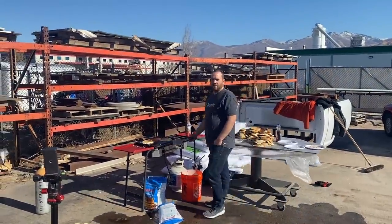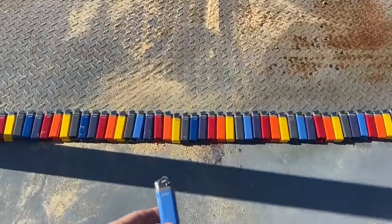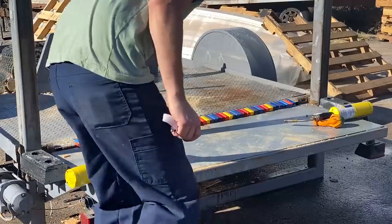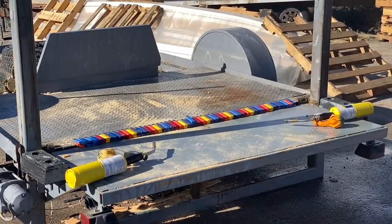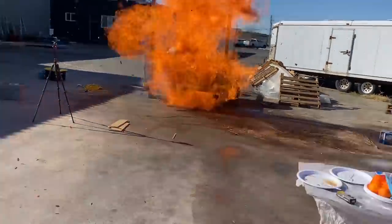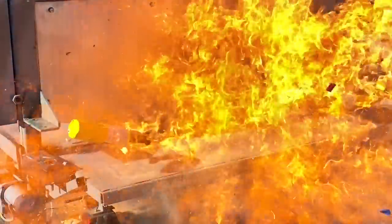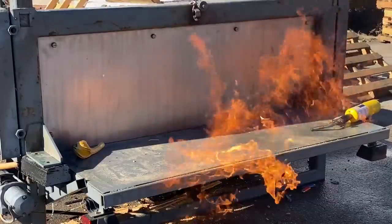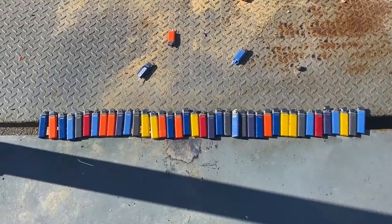One lighter, or a hundred and twelve lighters — and we've got some flame for ignition. Three, two, one. About half of our lighters survived, so we're gonna do it again.